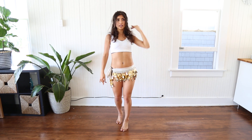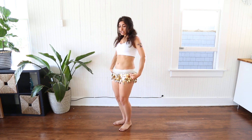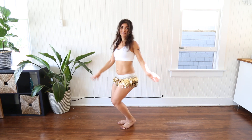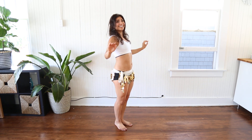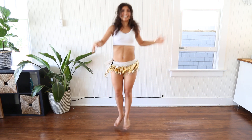Okay, after that, you jump. So hip. Jump. Undulation up. Okay? Jump. Jump. Jump. One more. Step.